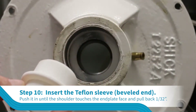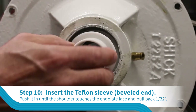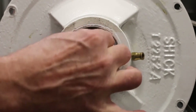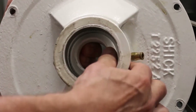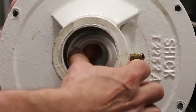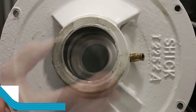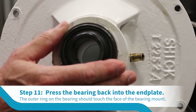Insert the beveled end of the Teflon sleeve into the opening in the end plate. Push it in until the shoulder touches the face of the end plate and then pull it back approximately 1/32nd of an inch. Press the bearing back into the end plate until the outer ring on the bearing touches the face of the bearing mount.